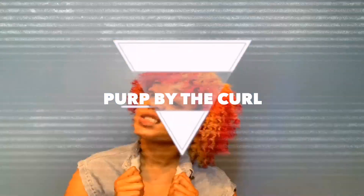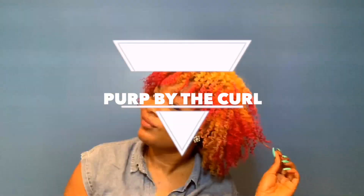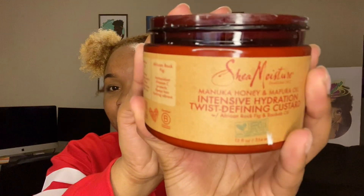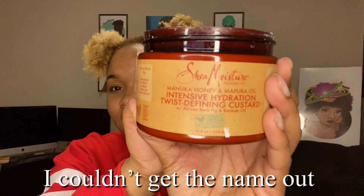Welcome back. It's Soph with Perp by The Curl. Today we're going to be doing this bomb three strand twister. I'm using Shea Moisture, starting on freshly washed hair. I've let this air dry a little bit because I have stuff to do.